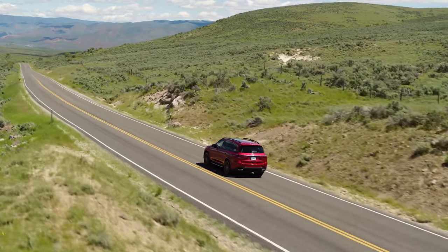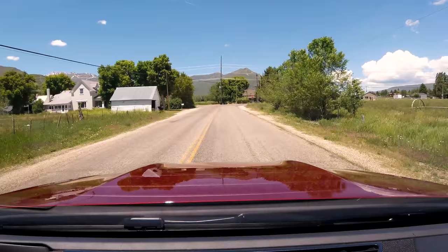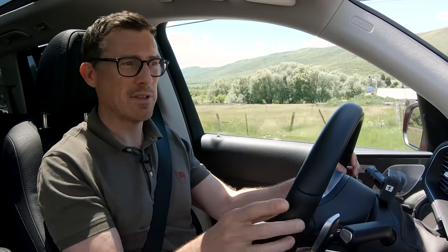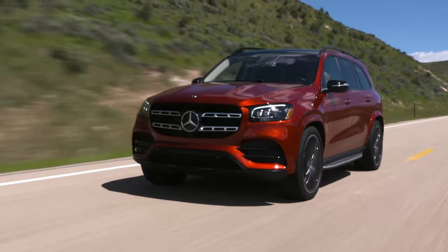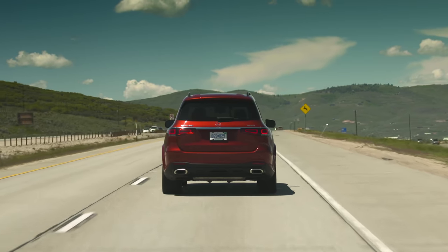This GLS is packed full of kit. There's augmented reality sat-nav — approaching a junction, it flips up a live feed from a camera and superimposes directions over it, showing me to turn right with a graphic on screen, so I cannot get it wrong. This car is also fitted with the Driving Assistance Plus package, which includes a clever cruise control system using radar and cameras to keep a safe distance from the car in front and steer me to the middle of the lane.